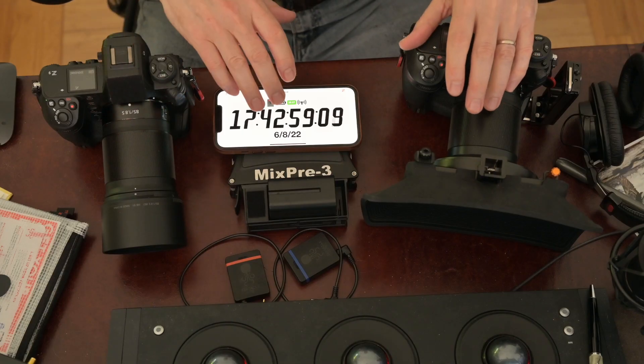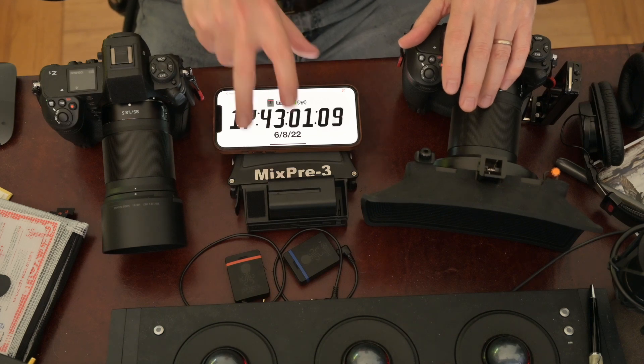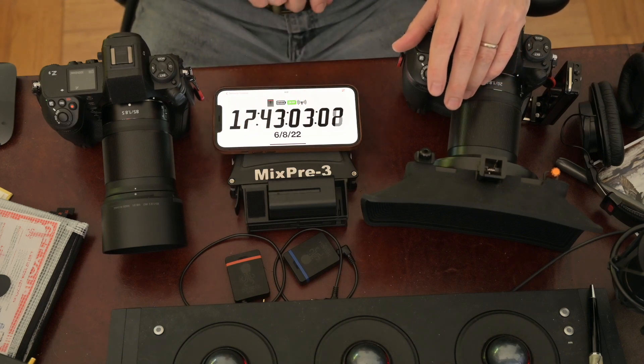There's been quite a bit of discussion recently about syncing multiple cameras and audio recording devices with timecode. So I'm going to do a little demonstration of how I do it using two Z9s, a MixPre-3, two Tentacle Sync E devices, and an iPhone.